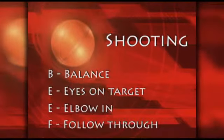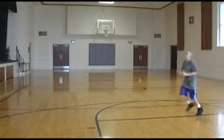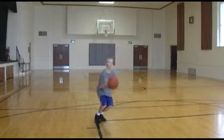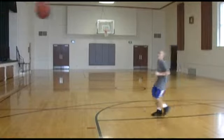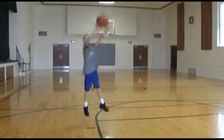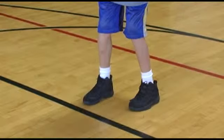The most important part of shooting a basketball is to have proper balance. Look at this example of a player coming off a screen and shooting with proper balance. Here's another example of poor balance when shooting a jump shot. Can you see the difference?